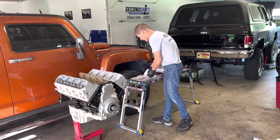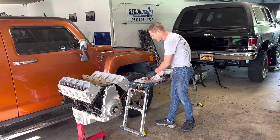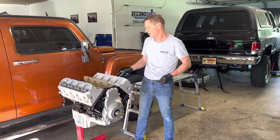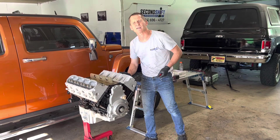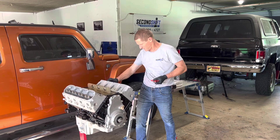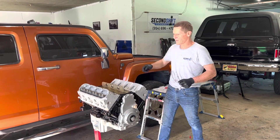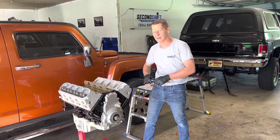We're reusing — well, we have a new set but they're stock head bolts. They'll get torqued down in three steps: first to 22 foot-pounds, then the first set of 90 degrees, and then the second step will be 70 degrees. The little M8 bolts up top will just get torqued down to 22 foot-pounds, and that's it.